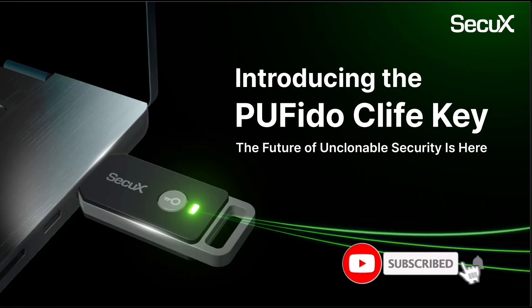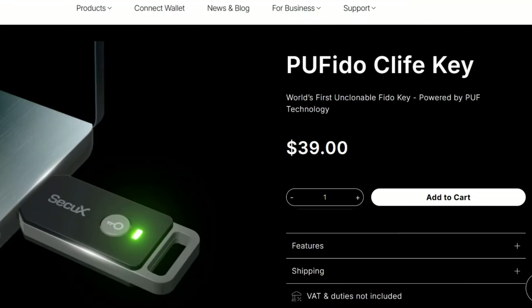Hi, welcome to the channel. If this is your first time, kindly hit the subscribe button below — it will help the channel grow. In this video, I'll introduce to you the SecureX PUF Edo C-Live key, its features, and how to add, change, or reset its PIN.